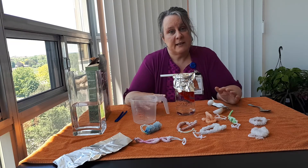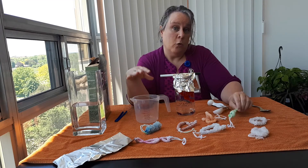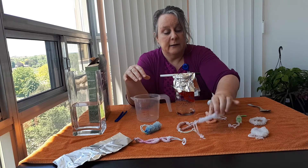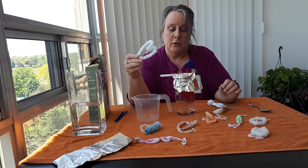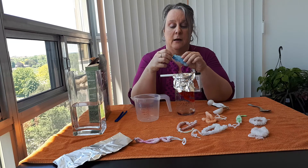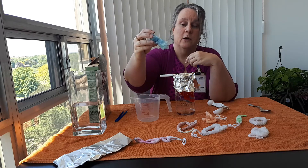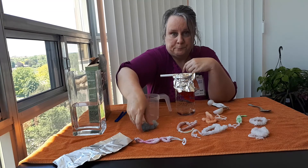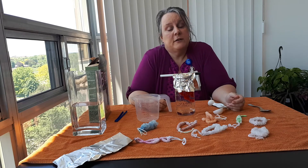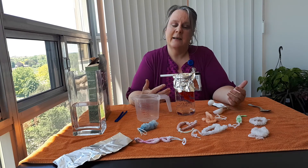I encourage you to try this experiment — try different containers, different shapes, add more borax than three tablespoons and see if it makes a difference. You could add glitter when they're done, make jewelry, key chains, desk decorations, ornaments, or gifts. These are really cool and very versatile. Please visit our website for details on upcoming programs and our digital 24/7 services, where you can download ebooks, audiobooks, music, magazines, and much more. Thank you for watching!